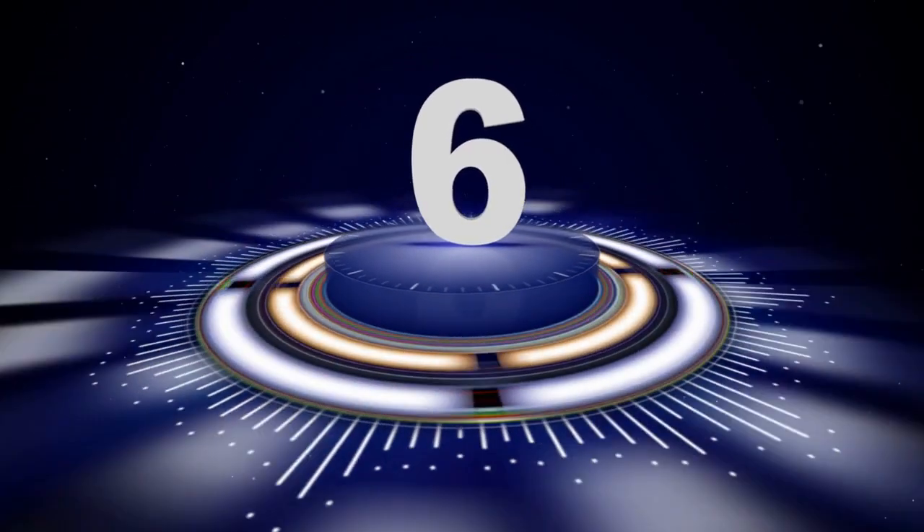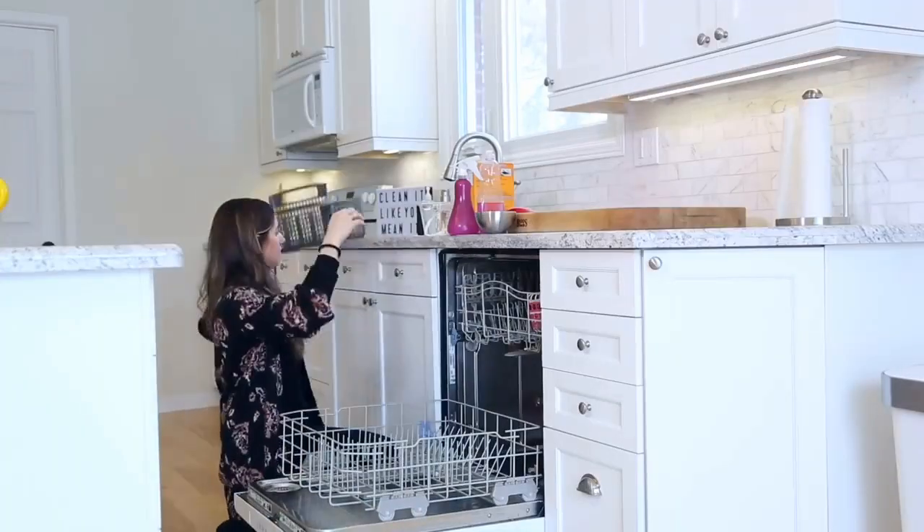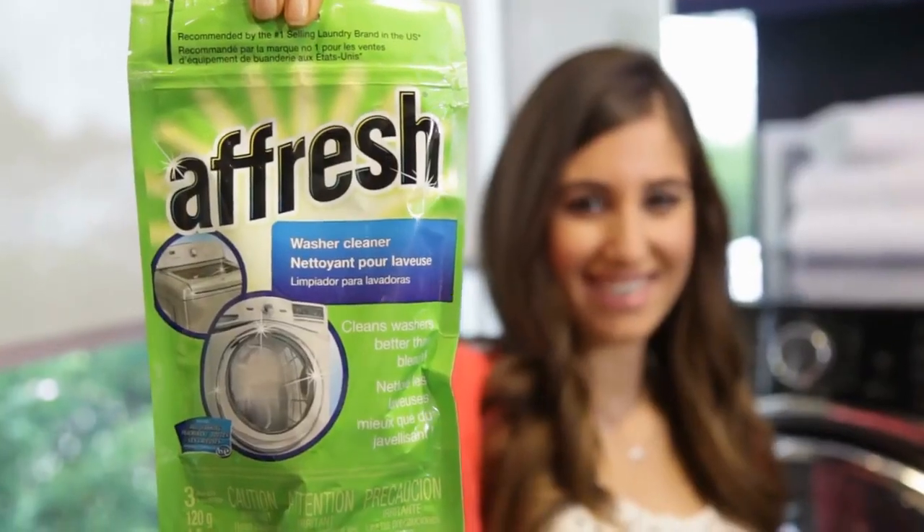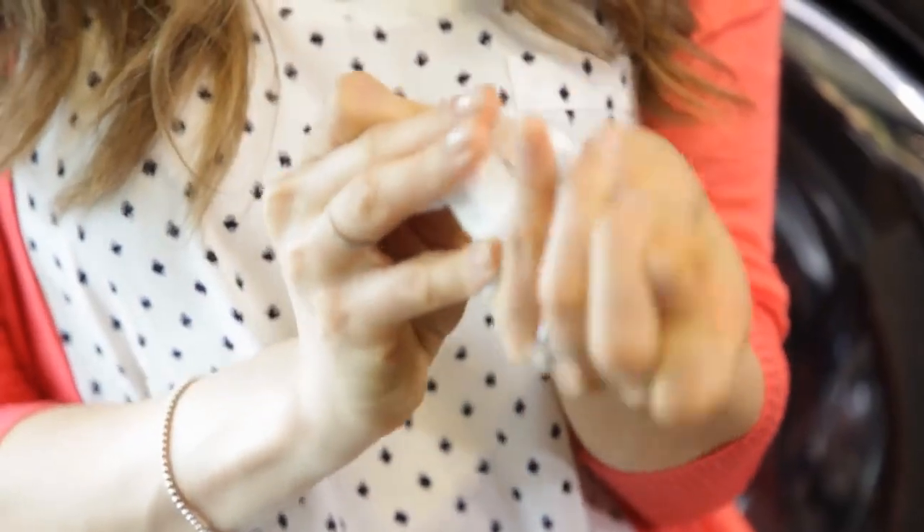Tip number six, don't forget to thoroughly clean your dishwasher inside and out. It's a good time to pull out the trays, wipe everything out really well, or if you prefer, you can get special dishwasher cleaning tablets that are also effective.